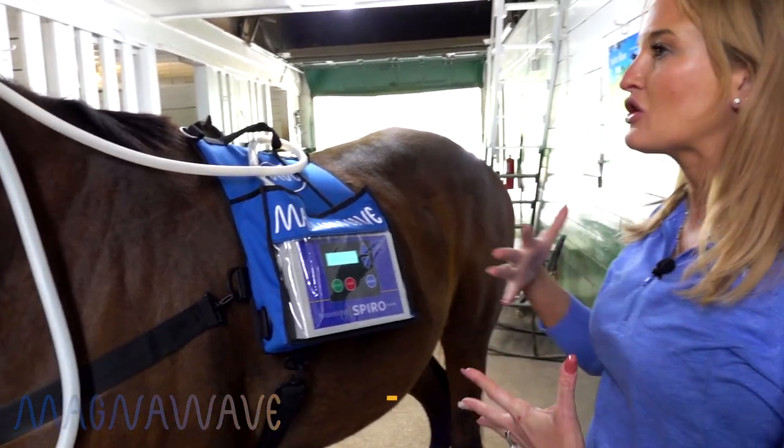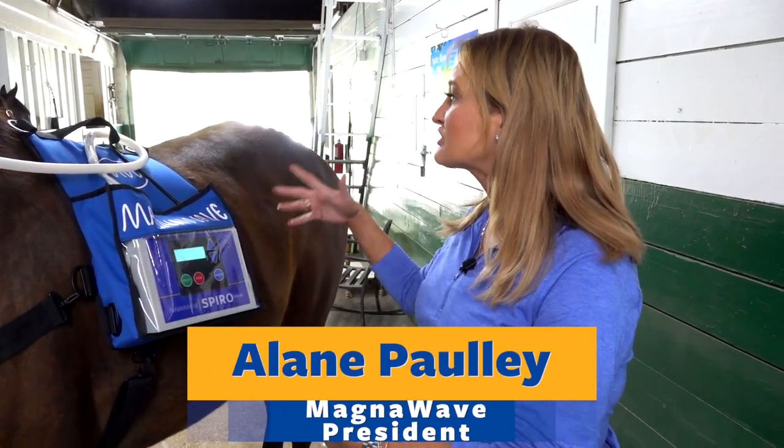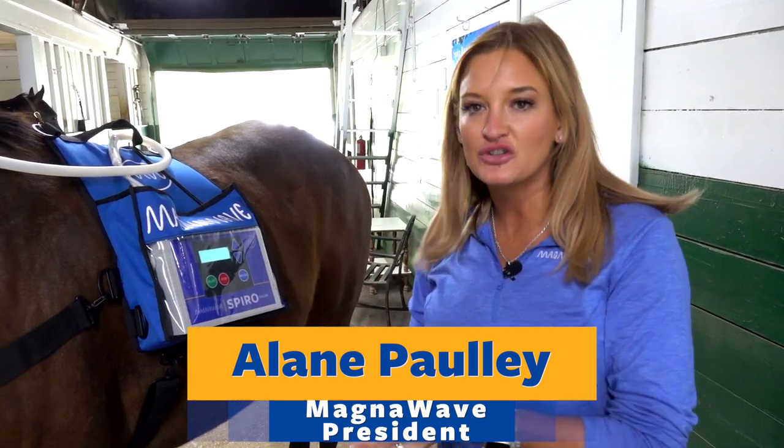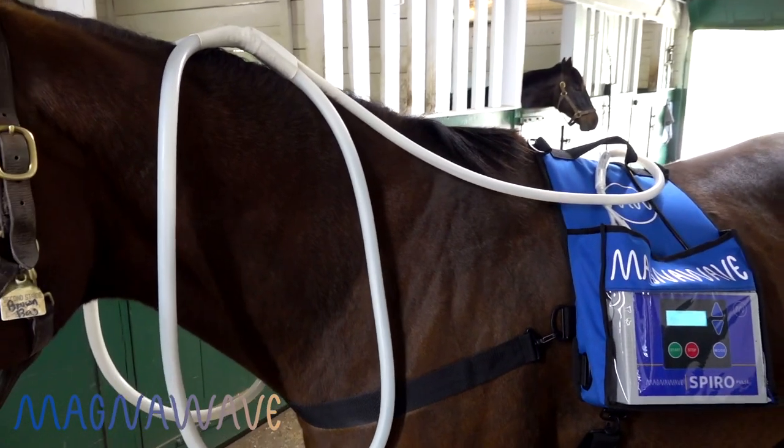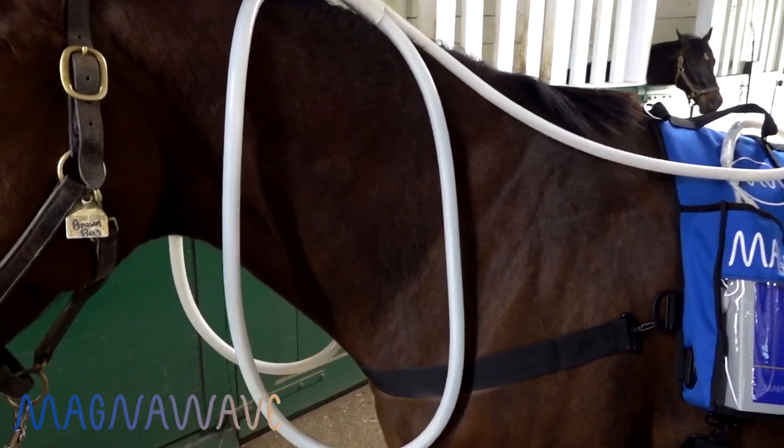So if you have a pony, you could get the three foot. If you have a bigger horse, then you would maybe want a four foot. It really just depends on what you're working with. You could have the option to add on an additional one with your machine so that you have both ranges of attachments.